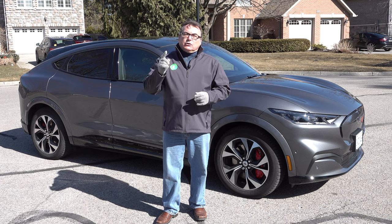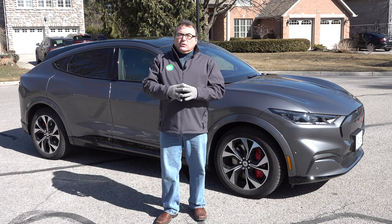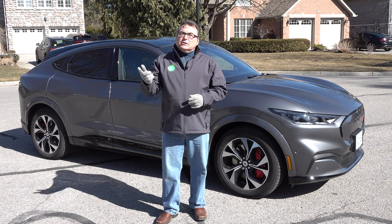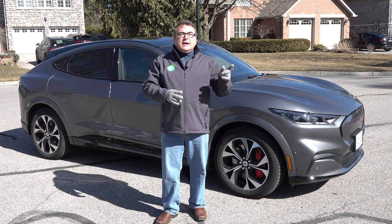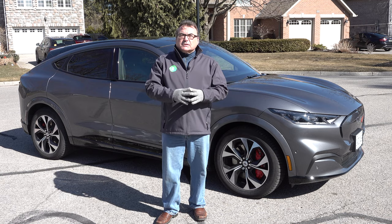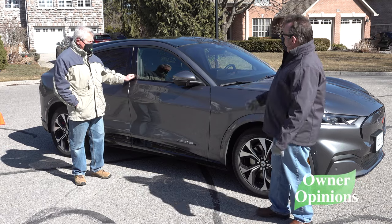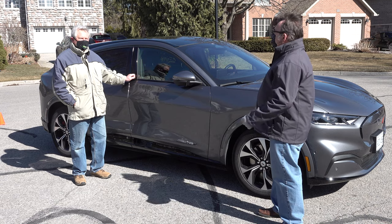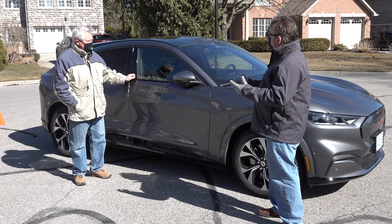I want to thank Dave, the owner of this vehicle who lives in the beautiful city of Cobourg. If you haven't been here in Ontario, check it out — it's a beautiful area along Lake Ontario. I want to thank him for letting me use it. I'm going to bring him on camera for a second, just to get a couple minutes of his opinions. So this is David, the owner of this beautiful Ford Mustang Mach-E. David, thank you for letting me use it — I appreciate it a lot. Just give a couple minutes of your initial thoughts. You've had this for almost a month, and this is your first all-electric — so what do you think?